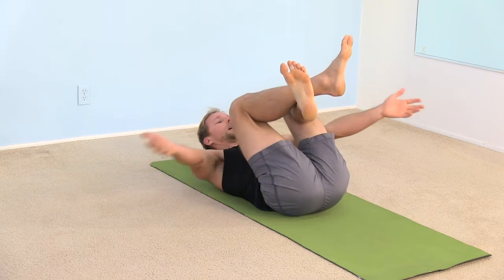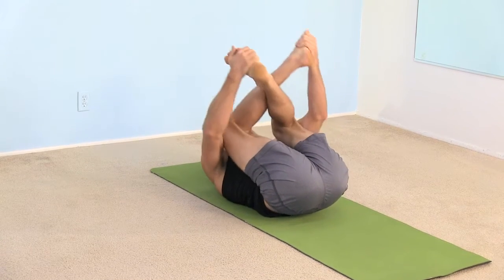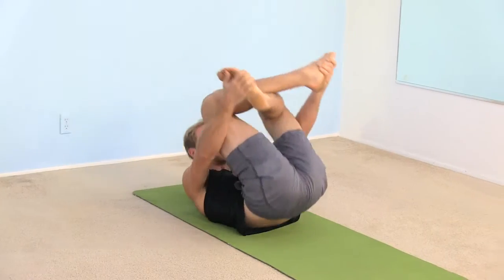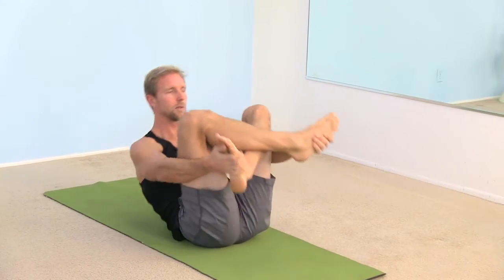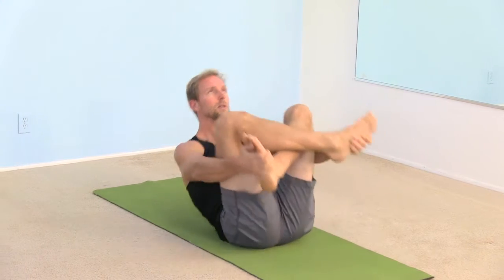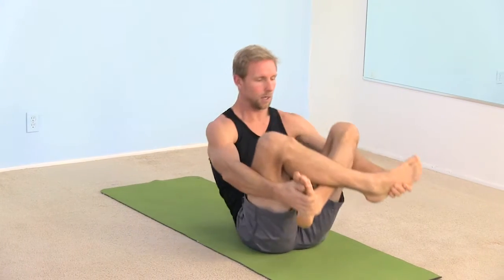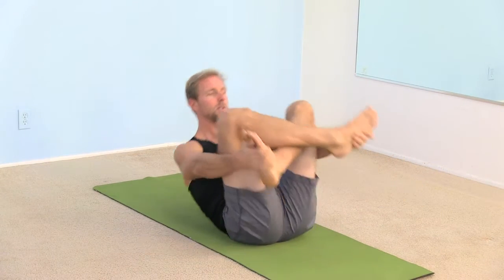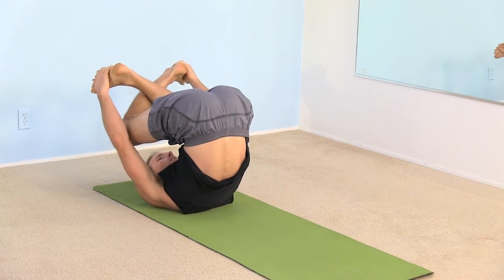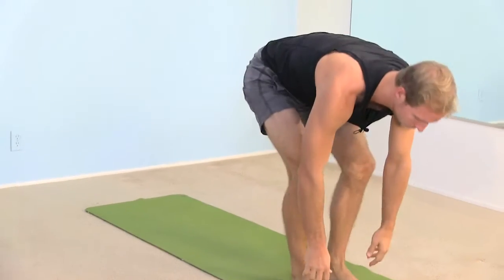Cross your ankles. Grab the outsides of your feet — from the underside, not the top. That'll help you roll yourself along the length of your spine. Roll a couple of times, two or three times, and really feel your whole back rolling along the floor. Try to come up onto your shoulders and then all the way up onto the tailbone. One more time — roll it back, and then roll forward and come up to stand at the front of your mat and fold forward.